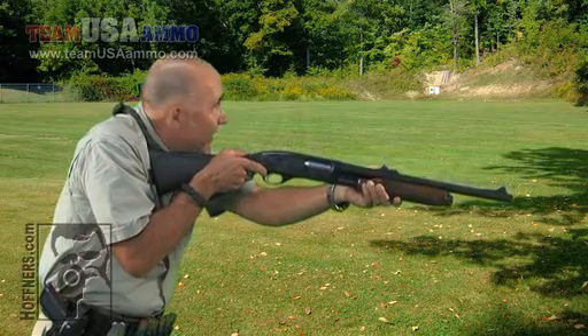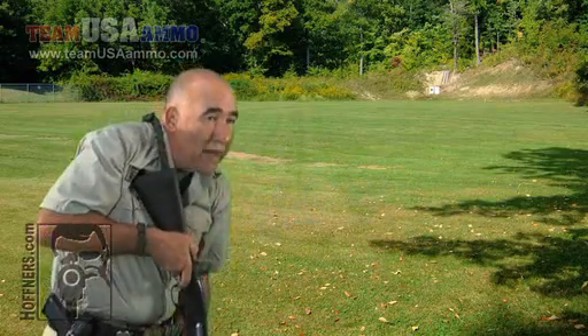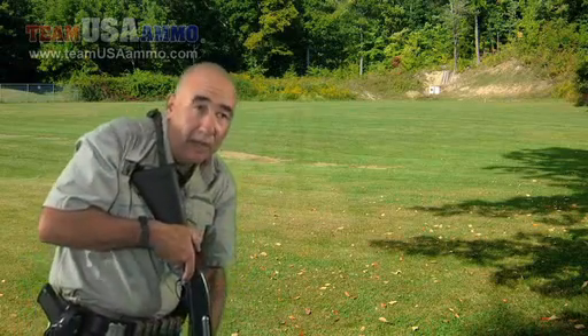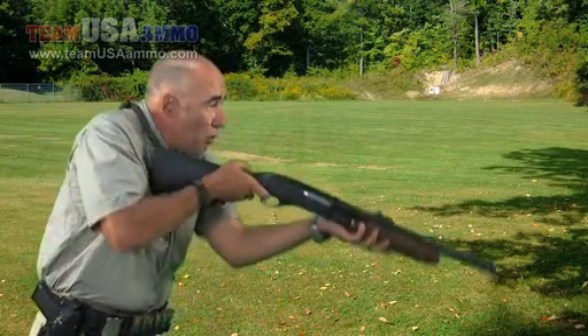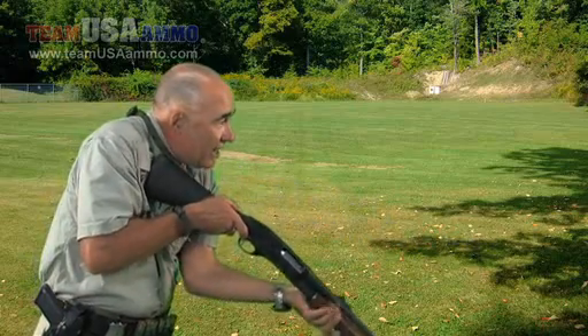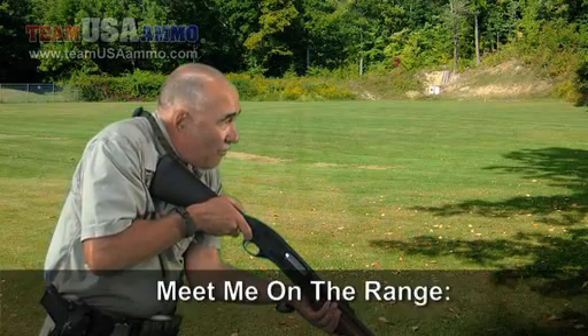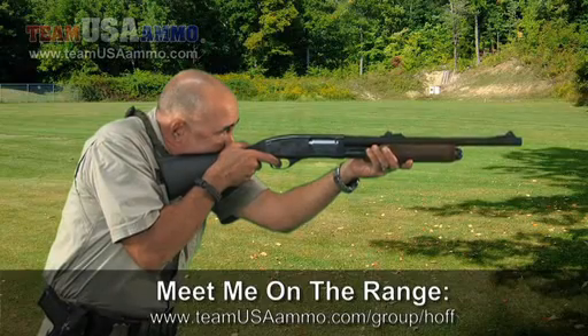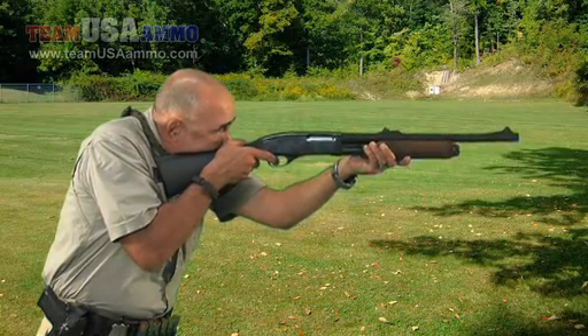Once I get to low ready, I can scan front — school ready — scan my six. I can present from supported low ready, and I've got to practice that. Second sight. My sights are a little farther from the target now, so I've got to really get off there fast and get my second sight quickly as well. And scan.